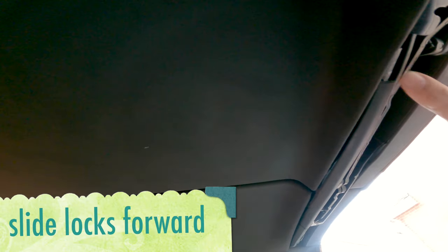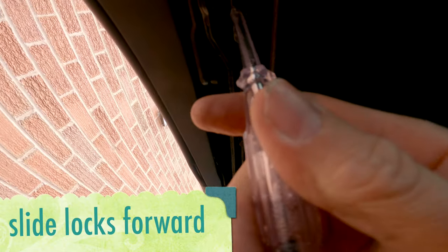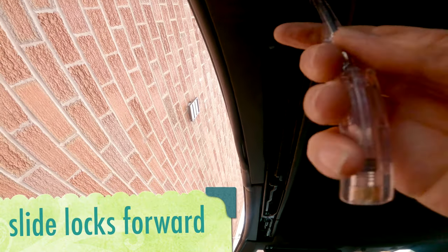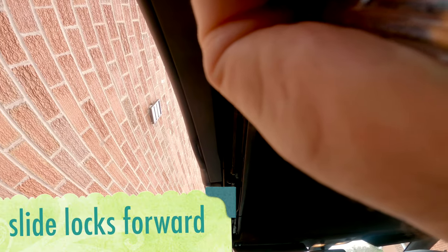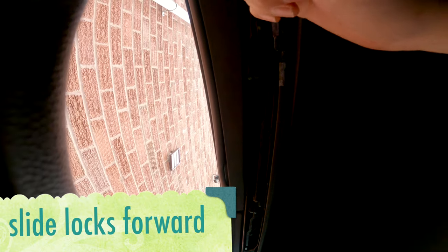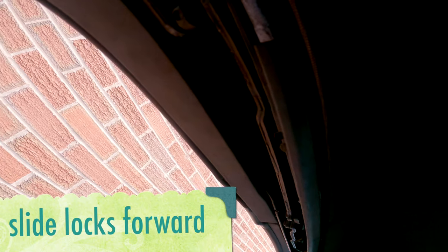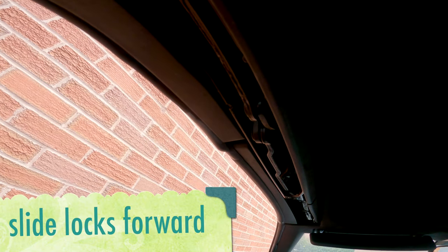That side's locked in place — that's what I'm looking for. Moving that all forward, and then that's that side locked in place too.